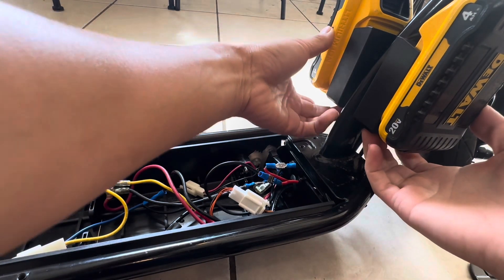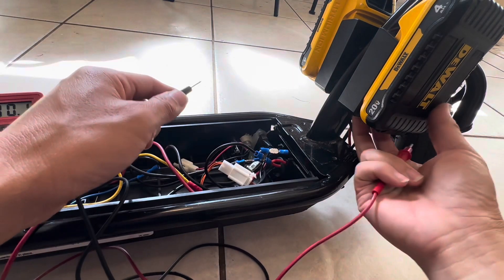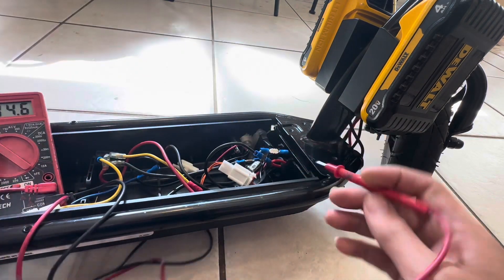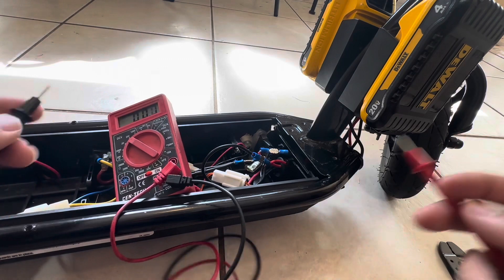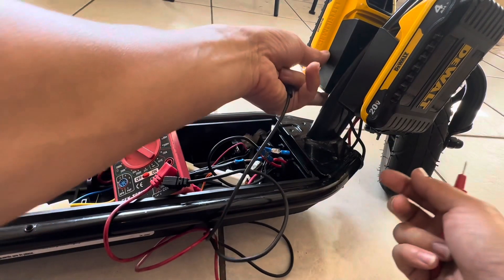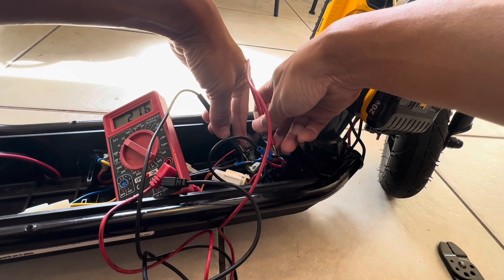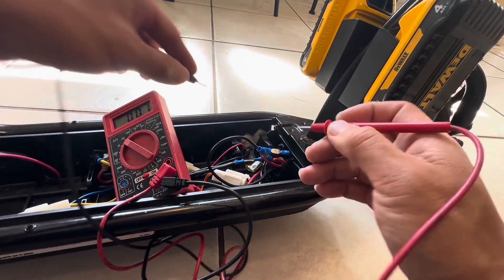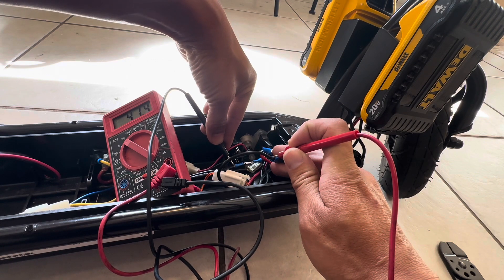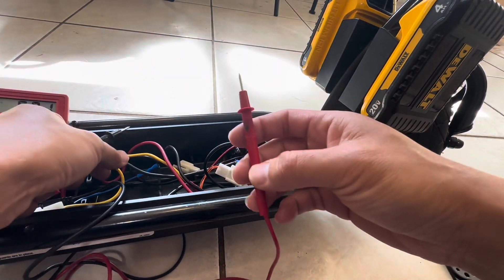Two batteries — turn the power on. Let's see how much voltage we have coming through. So this is the positive, 19.9 volts right there. Let's test the other side — positive to negative, 21.6 volts. So now we test both of them — positive and negative — 41.3 volts. So that means it's pushing about 40 volts through this little relay.